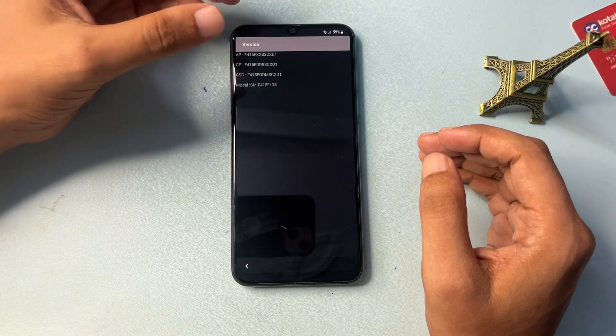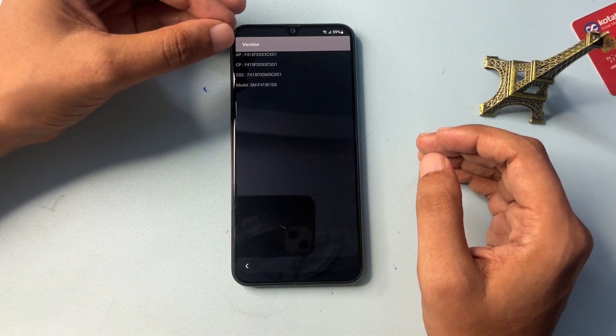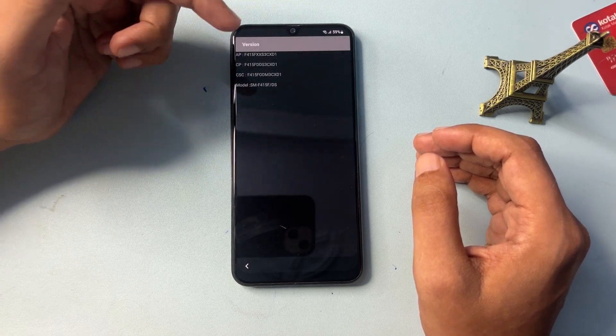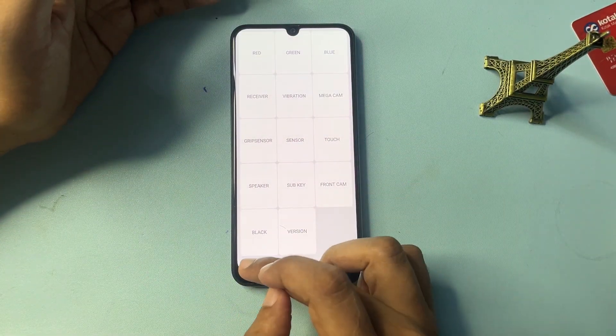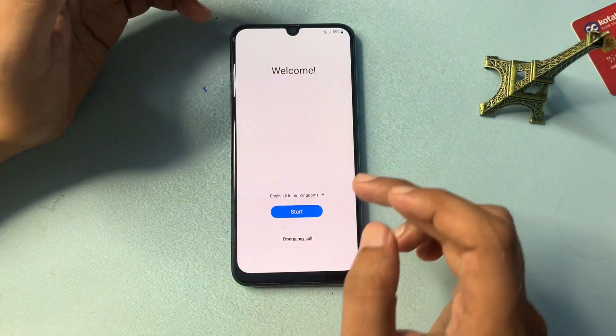After going back, you will get a Version option. Click on it and you will see lots of version information along with your phone's model number — for example, F415F. Wait here for five seconds, then press the back button. Then press back again, and back once more.